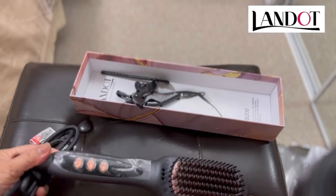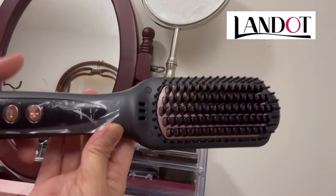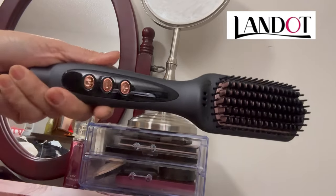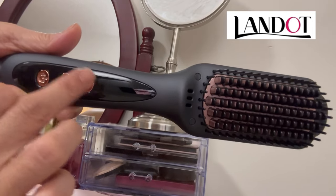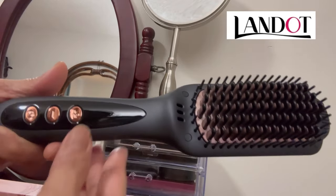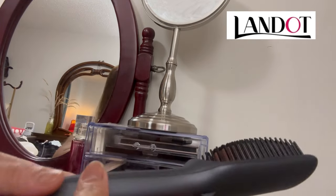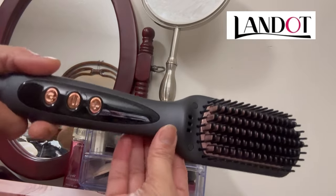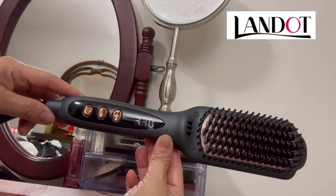Let's try this on my hair. Look at how awesome this is — we're going to take this off. Here's the power button, the negative, the positive, heat up, heat down. Oh my god, this is super — it seems like you're just combing your hair, just like that. Very easy to use.